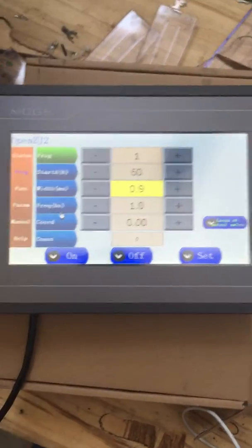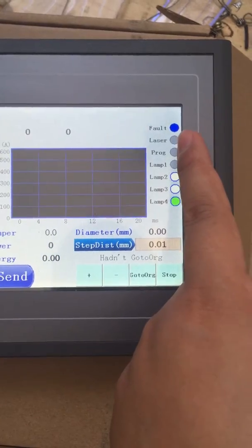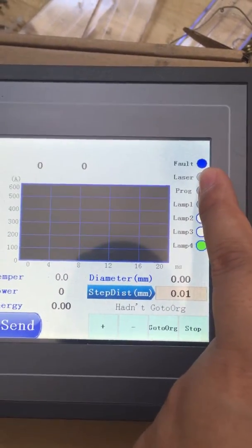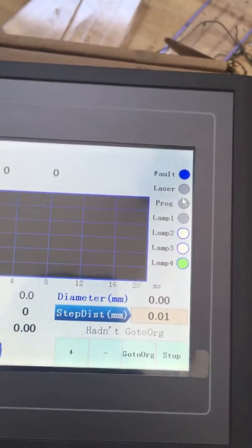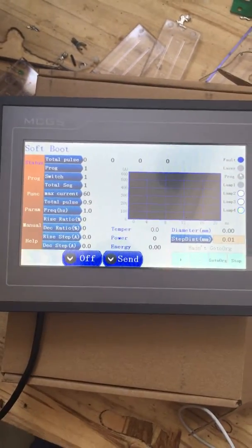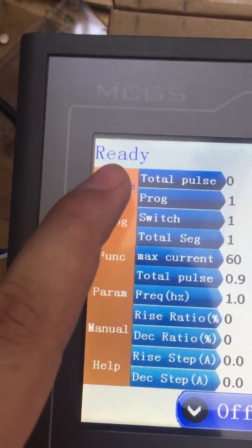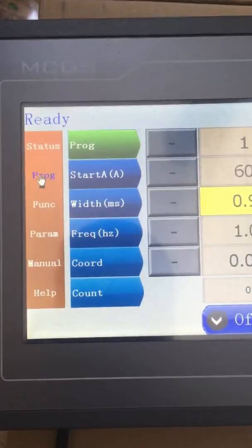During the start up, you can go to the status to check the lamp status. You see the indicator color of the fault is blue. When the machine is starting up, this will become green. When this message becomes ready, it means the machine has been started up correctly. And now the color of this fault has become green. Now you can use the machine.